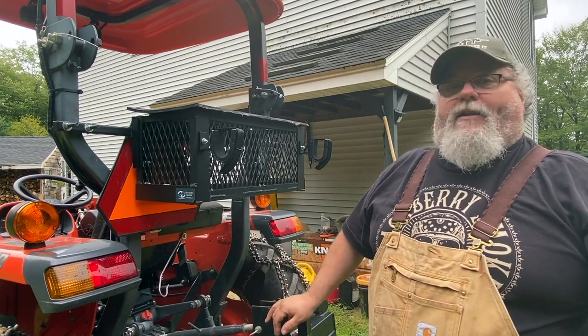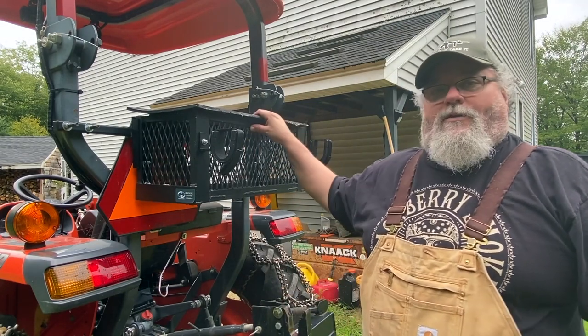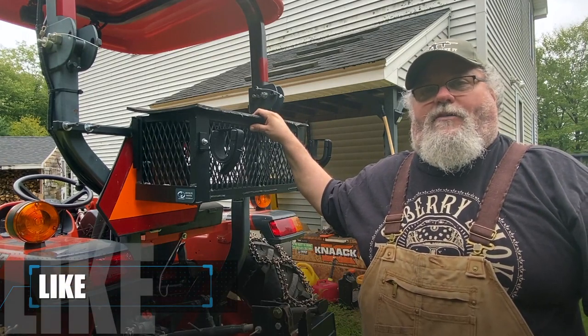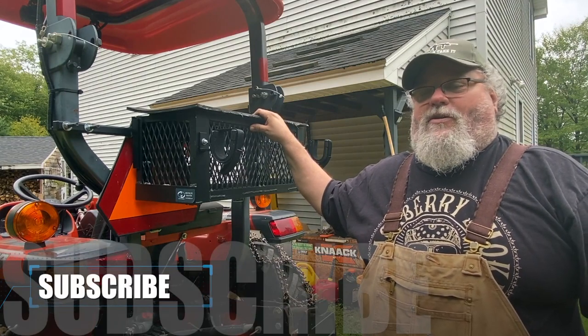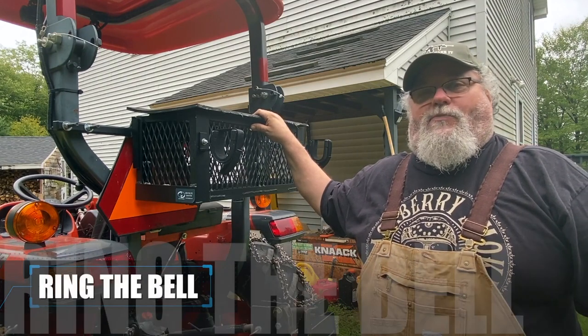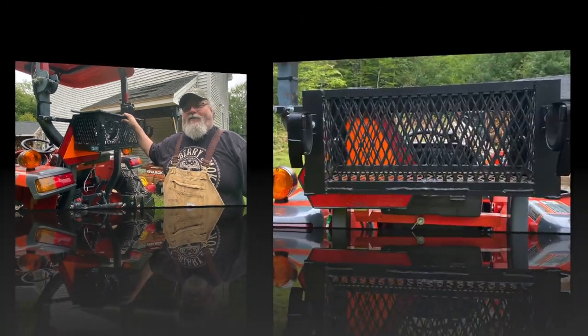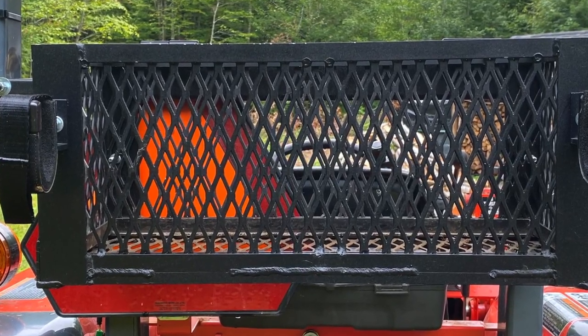The only thing you've got to watch out for is if you put anything sharp like a shovel there — you don't want to be walking into it and cut yourself, so keep that in mind. But yeah, the Tractor Tool Tray — there you have it in a nutshell. This is Scott, Whiskey and Sunshine Off Grid. Please like if you like the video, subscribe, ring the bell — all that stuff. Thank you. Bye.